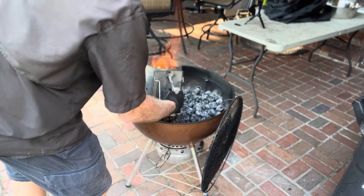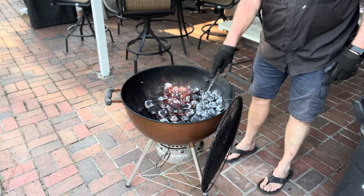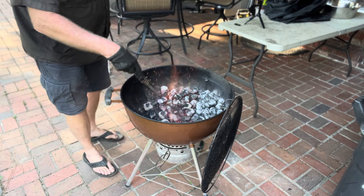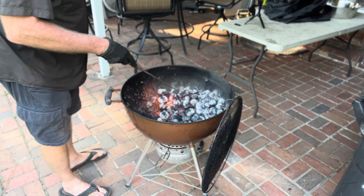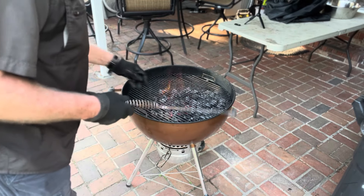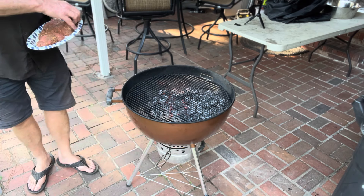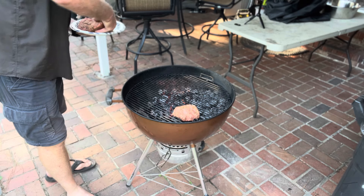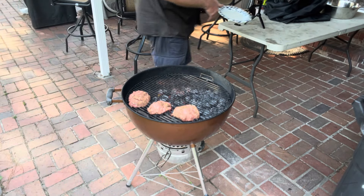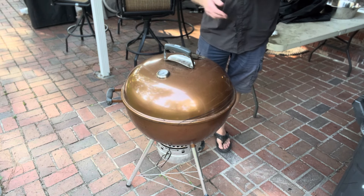Got my coals on the Weber Kettle Grill good and fiery hot. I'm going to use my coal spreader and pull them over to one side because I want a hot side and a cold side. Put my grate back on and let it get good and hot. I'm going to take my burgers and put them a little bit off the heat onto the cool side, because these are half-pound burgers. I'm going to put my lid on and do a slow cook on a hamburger.